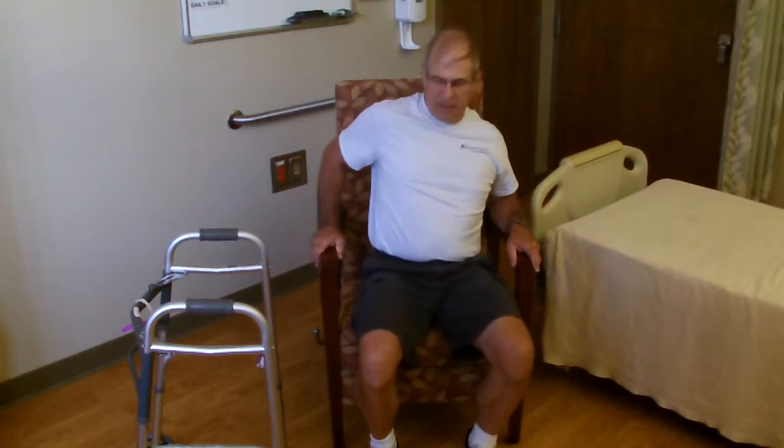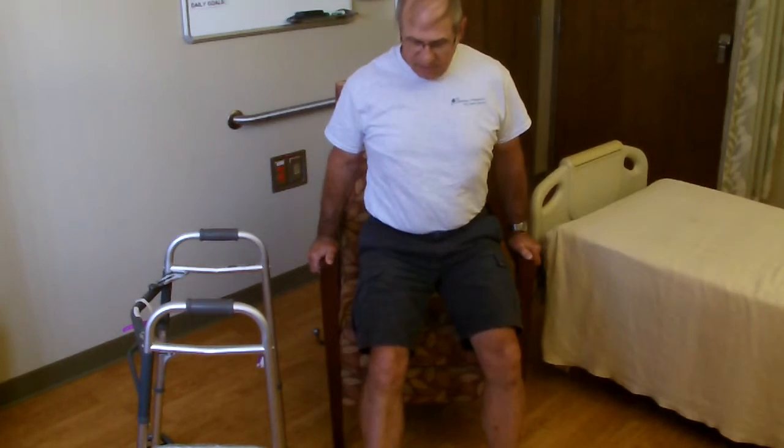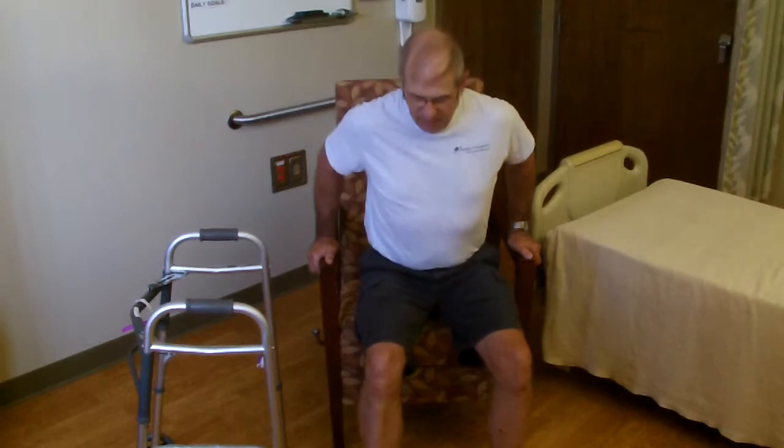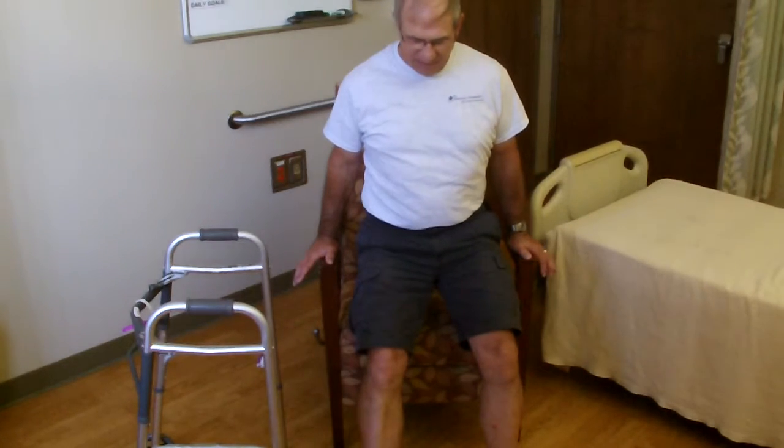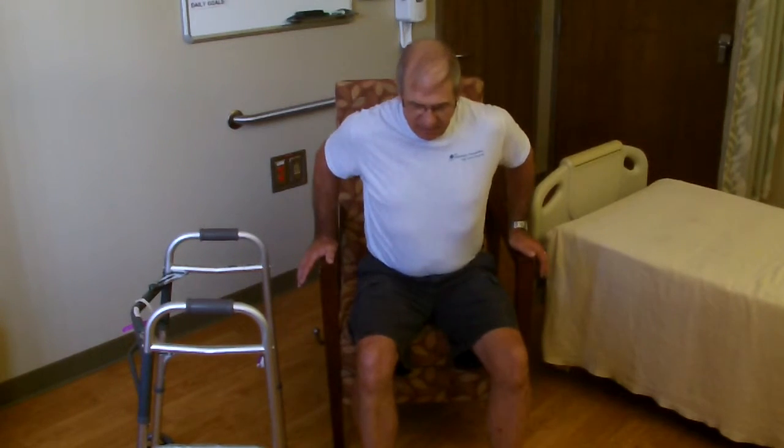The second exercise is called a chair push-up. This really helps with getting strong enough to get up and down from chairs after surgery, or from a commode or the edge of the bed. Scoot forward in a chair, preferably one with armrests, put your arms on the armrests, and try to raise your bottom up off the seat. Hold for a second or two, then slowly lower yourself down. For all these exercises, we generally work up to 10 repetitions, though you may need to adjust based on how you tolerate them.